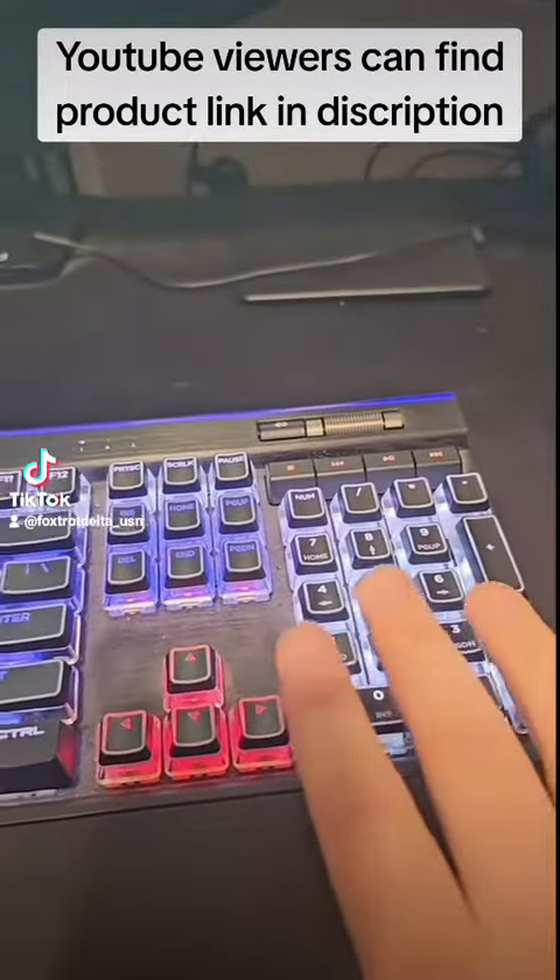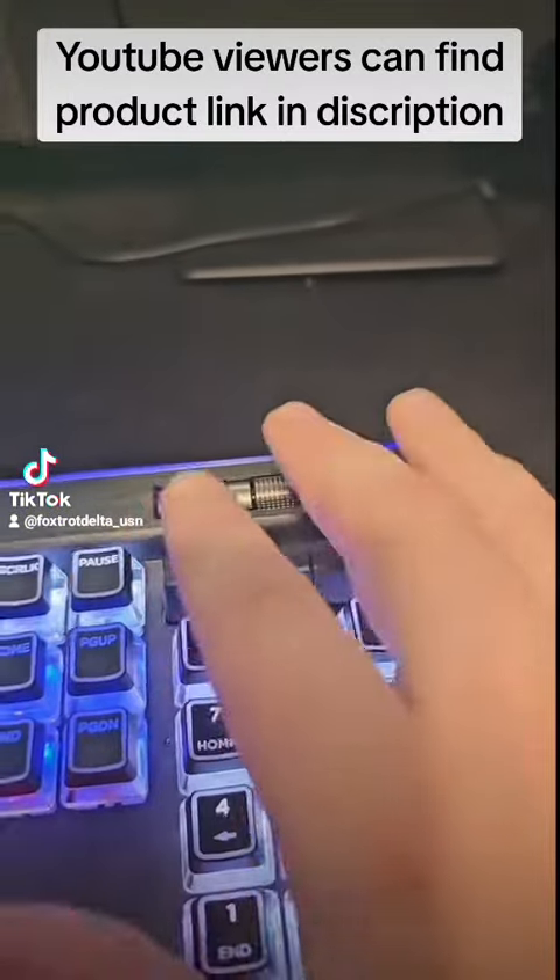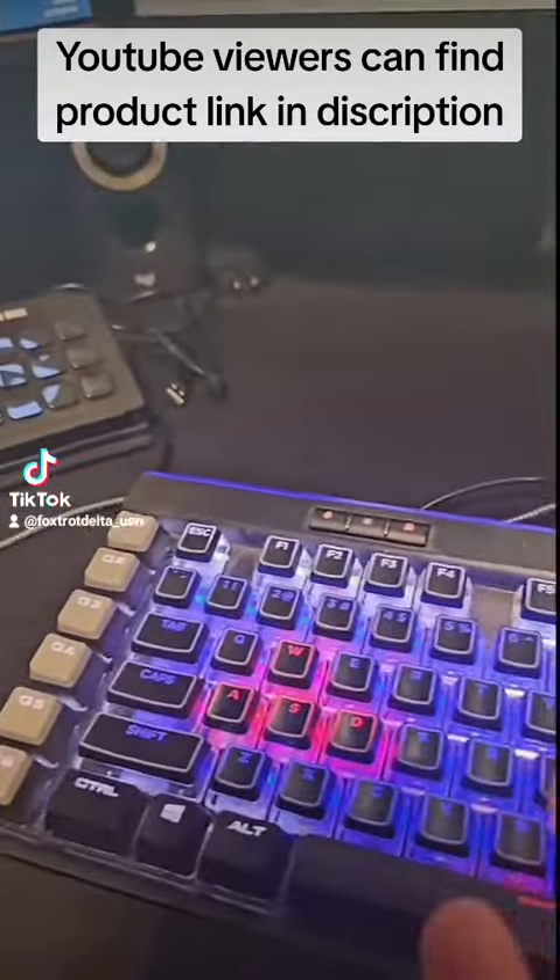The switches — I haven't had to replace a single switch. Every key still works the way it's supposed to. All the buttons up here still work. The rocker, pretty much everything's fully functional.